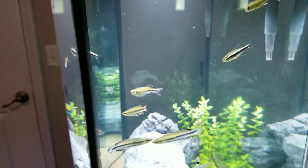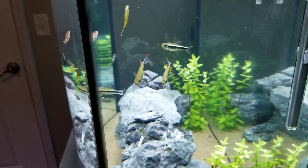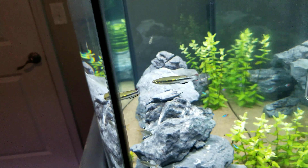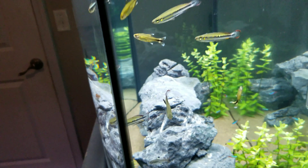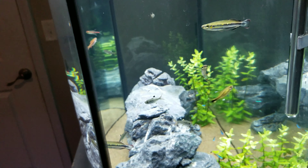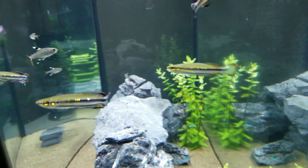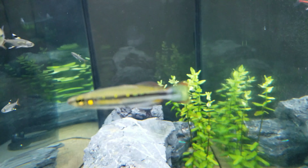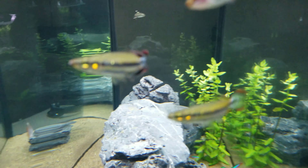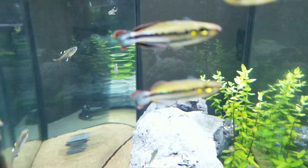These guys come from Madagascar — from the rivers there, obviously. They're a really cool schooling fish and they're in the rainbow fish family. There are all kinds of rainbows — Boesemani and many others. This is just one species. The common name is usually Madagascar Rainbows; that's usually how they get sold. They're really cool looking rainbows and one of the more unique ones.